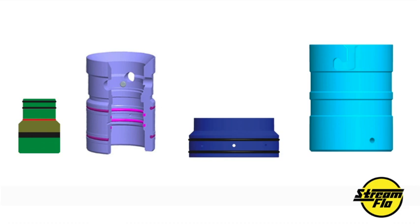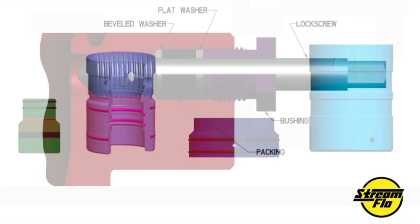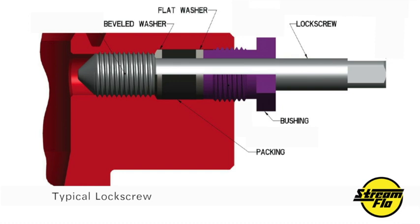Because the production string is not cemented into place, lock screws and well heads were developed to retain or lock in production tubing hangers, and also to secure other well head equipment. Take a quick moment now to review the components of the lock screw assembly as it appears inside the well head.